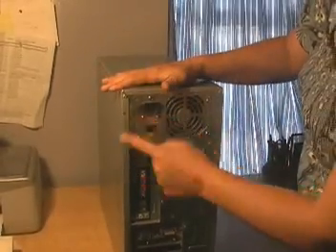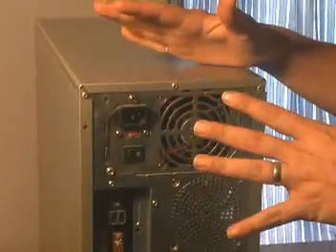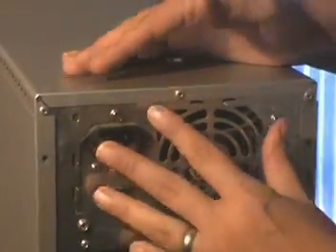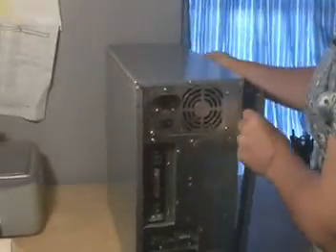On the back of the machine you're going to have screws where you would need to remove these in order to take the sides off the case. What you want to be careful of when you remove them is not to remove the screws that are holding the power supply into the case. So after you've removed the screws you want to take the side panels off of your computer.